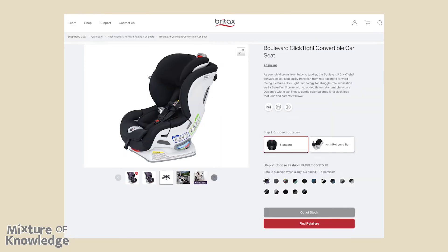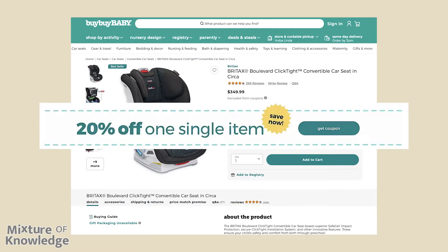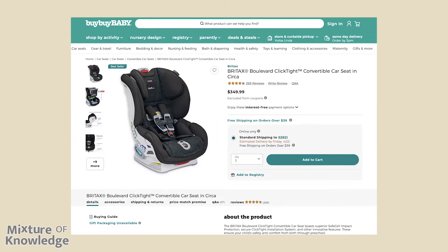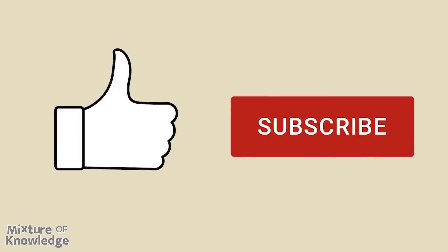We purchased ours in September 2017 from Bye Bye Baby. If you sign up on buybuybaby.com, you can get a 20% off coupon, which is what we used with this purchase. It's been almost five years now and we are really pleased with this purchase and satisfied with the equipment. Please hit like and subscribe — that helps a lot, and thank you for watching.